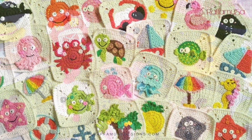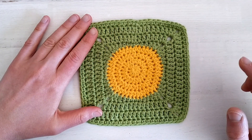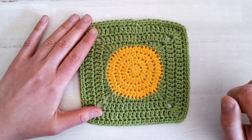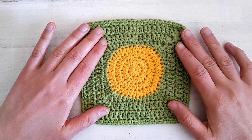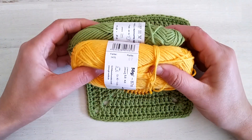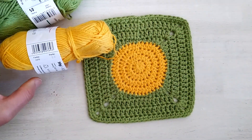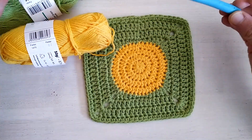If you haven't joined the CAL yet, you're still on time. I will leave a link on how to join in the description to this video. To crochet this square I will be using some Aran weight cotton yarn and I'll crochet with a 4.5 millimeter hook. So let's get started!